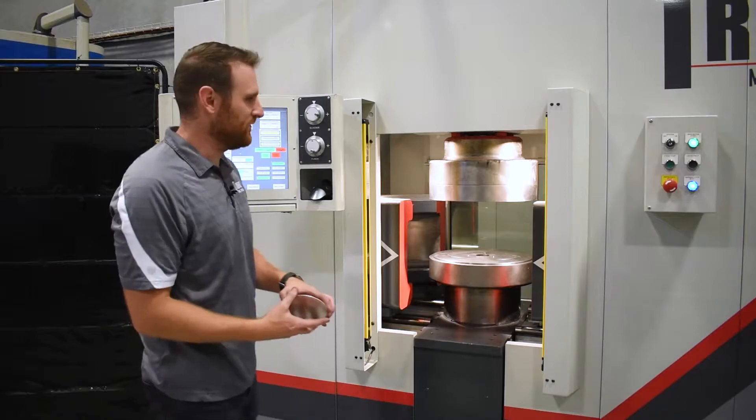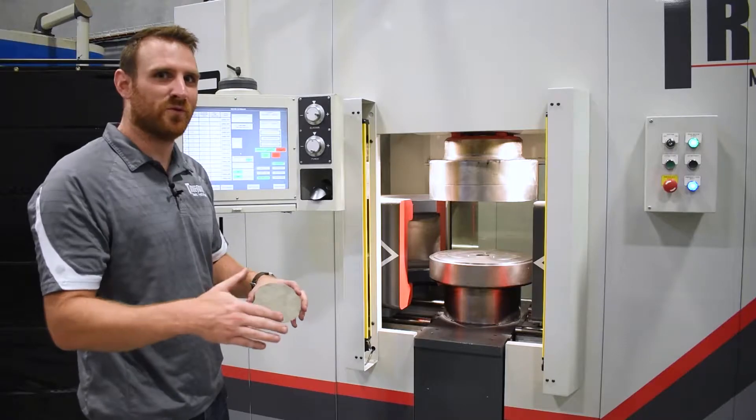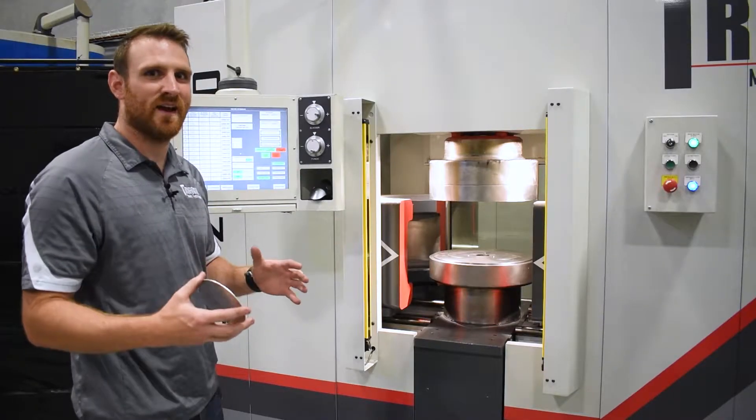With the deep draw process you have your punch — it's mounted to the cylinder below — and then you have your draw ring. That punch will move up through the draw ring at your desired heights and your desired pressures.